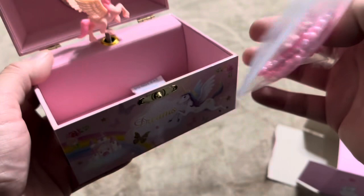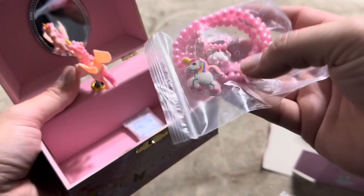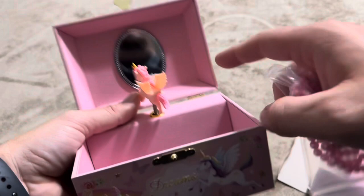It's going to come with some plastic bracelets, that sort of thing, in there. And then beyond that, it's just going to be open at the bottom. So it's going to have one tiny mirror up at the top as well.